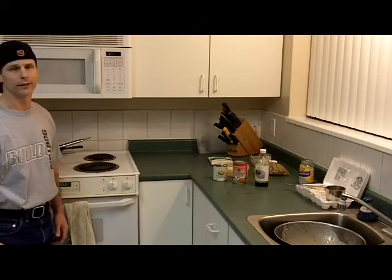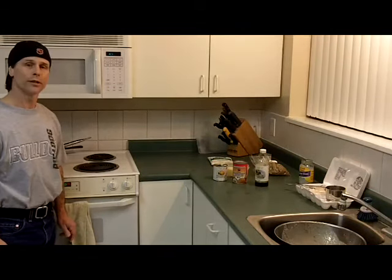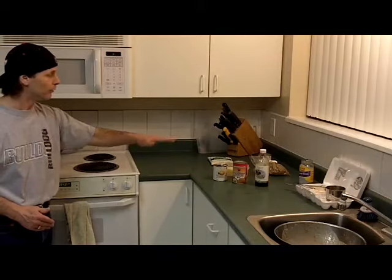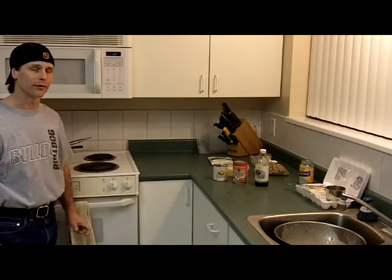In about an hour's time, or in 50 minutes, we're going to come back and check it out. Hopefully we'll pour the balance of our condensed milk on the top of it and let that bake for another 15 minutes. See you in a bit.